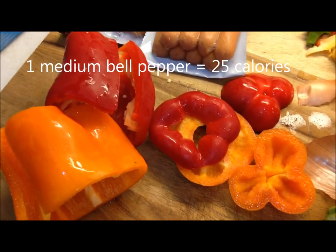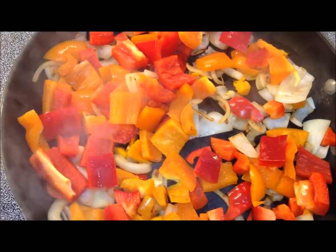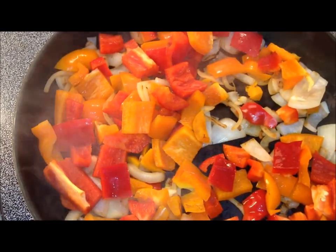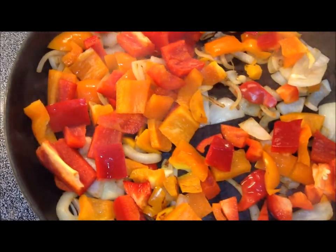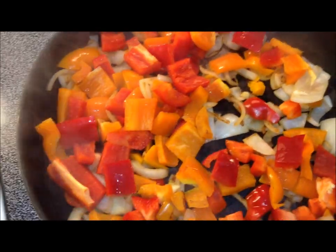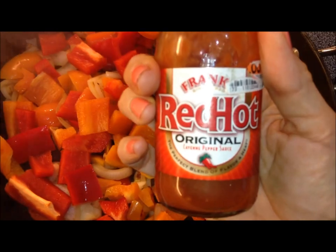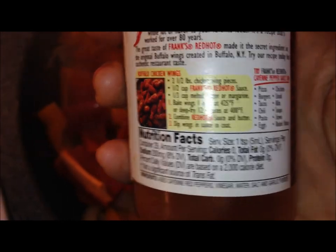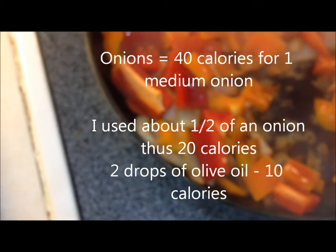I've added some chopped up orange and red bell pepper. An average orange and an average red bell pepper is going to be 25 calories each, so 50 calories total. I'm adding some hot sauce to help with sauteing — the nice thing about hot sauce is zero calories. It gives it some fluid to saute in. Another tip: put a lid on them so they steam, which helps retain their juicy flavor.